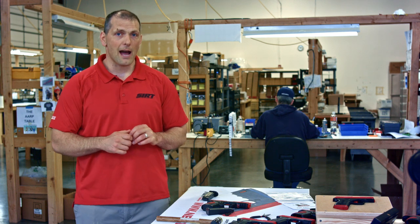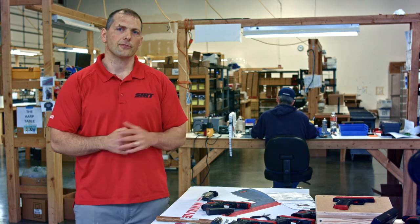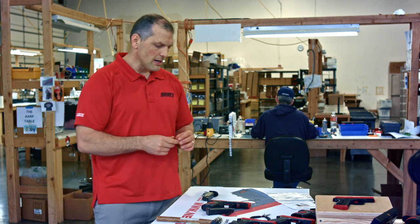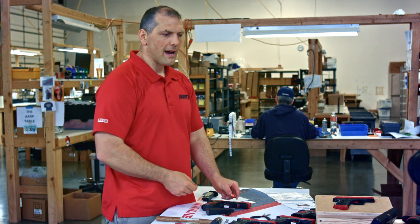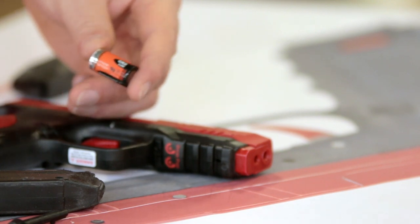Now let's talk about changing the battery. If it's not working anymore, the battery probably died out — that's the first thing to check. We have gone to a CR2 battery with our 107 and our pocket pistol, as opposed to a CR123.